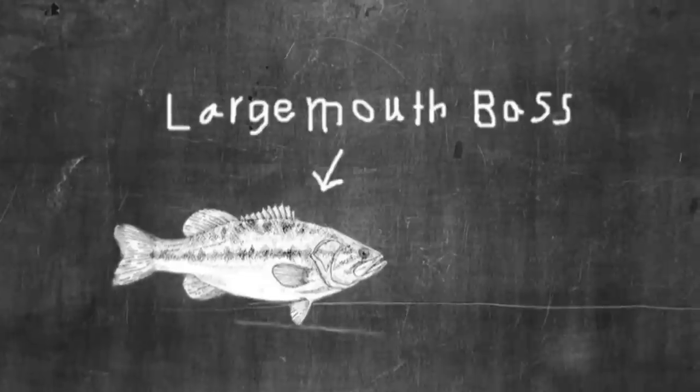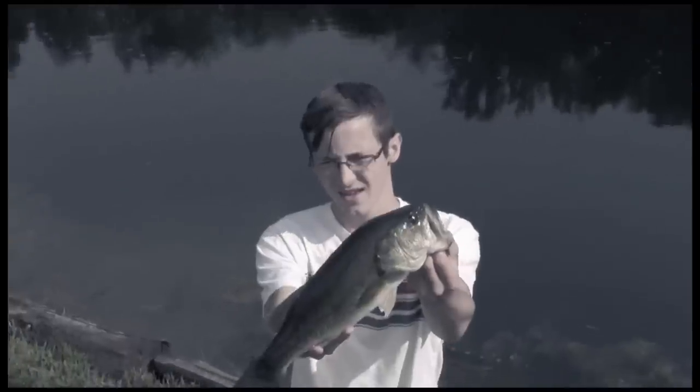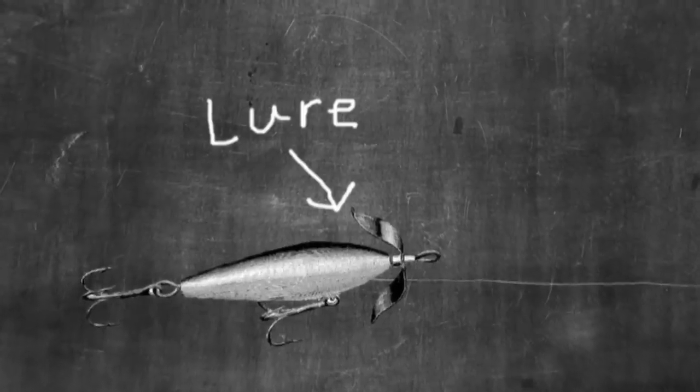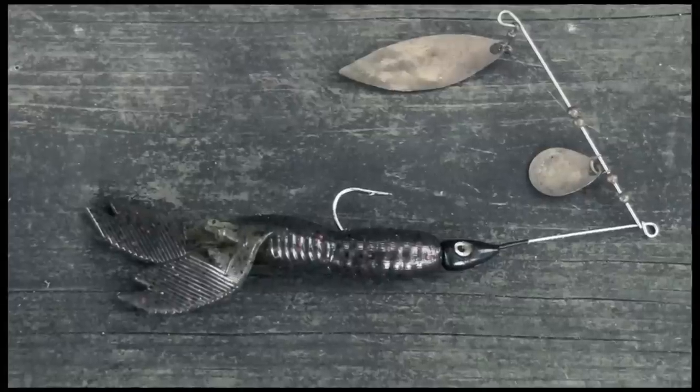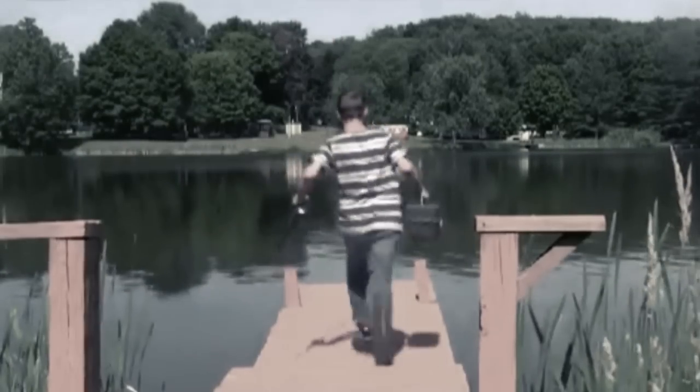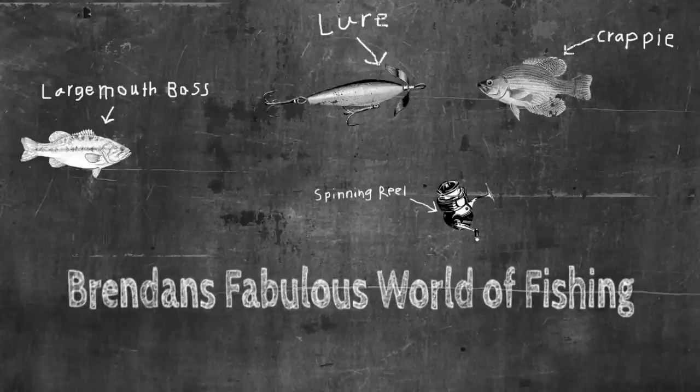Today on Brendan's Fabulous World of Fishing, we go popping some floats for some spring crappie. Hello folks, and welcome back to another episode of Brendan's Fabulous World of Fishing. I am sitting on a rock by a body of water, and we're going to be catching some spring crappie by popping floats. It's a really cool technique — I'll show you how to do it. Let's do it.